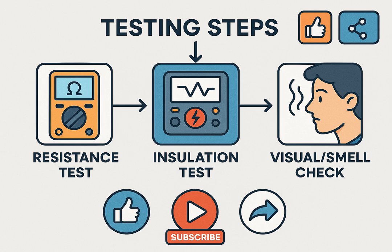If you found this video helpful, like, subscribe, and share with your friends and colleagues. Next time, we'll show you how to wire a motor in star-delta configuration and how to troubleshoot common startup failures. Thank you for watching.